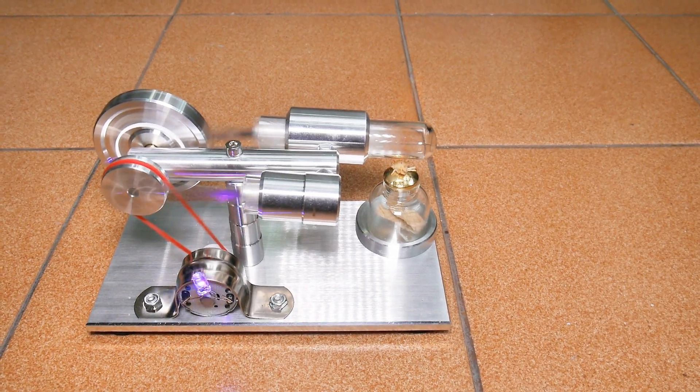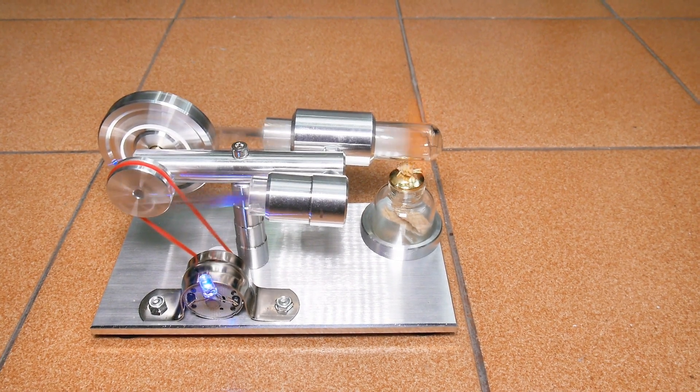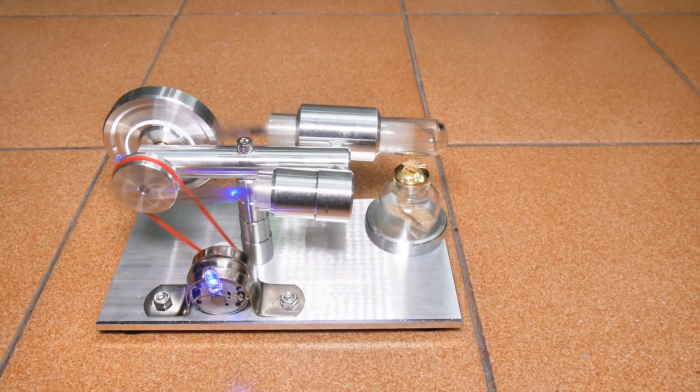Well, that's it for this video on this Stirling engine with a generator. I hope you find it useful and interesting in your Stirling engine experimentation.